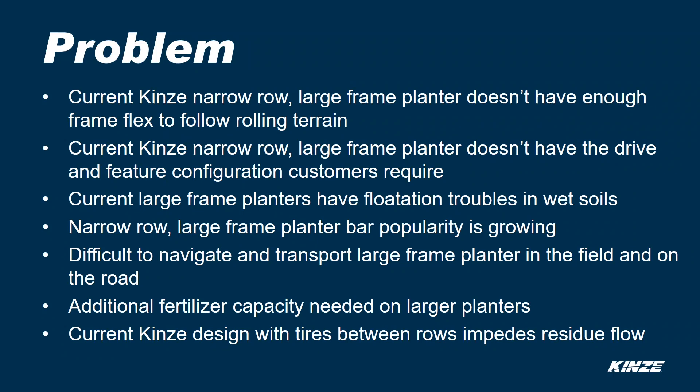Industry problems with narrow row large frame planners are: they don't have enough frame flex to follow rolling terrain, they don't have the drive and feature configurations customers require, current large frame planners have flotation troubles in wet soils, narrow row large frame planner popularity is growing, they are difficult to navigate and transport in fields and on the road, additional fertilizer capacity is needed on larger planters, and the current Kinsey design with tires between rows impedes residue flow.